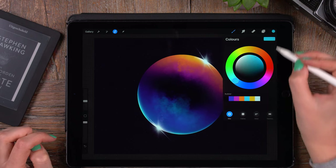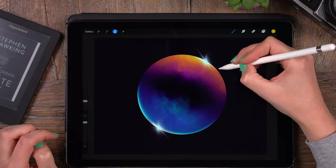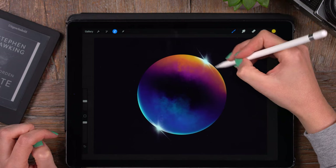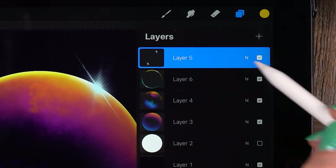Moving to the other side, we'll use yellow and again try to paint just outside of the bubble so the glow passes over the bubble. There — now it's time for some final touches.